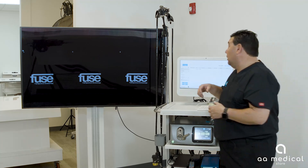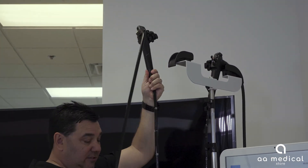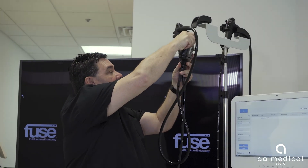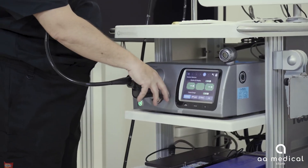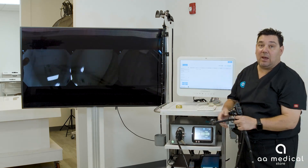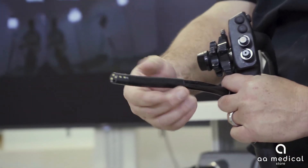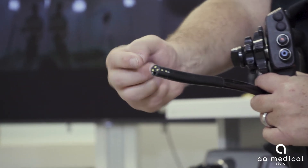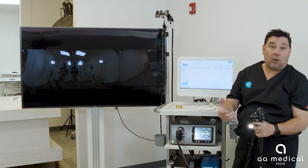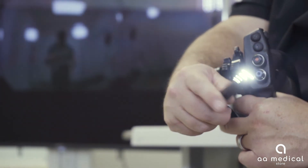Once the system is ready, grab your scope — this is a C38 scope. Remove the protective cap, plug the scope in, and lock it down. On screen you'll now see three images based on the three cameras on the end of the scope: left, center, and right. Each camera has its own LED light source, so left, center, and right each have their own set of lights.